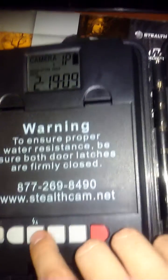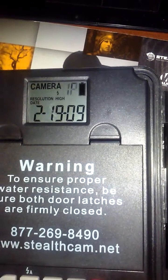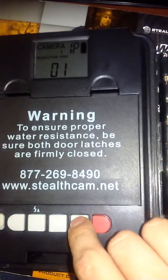Now it's going to say how many pictures you want to take per burst once the camera detects heat with motion. You can go anywhere from one to nine pictures per burst. Press OK.